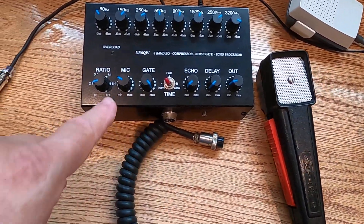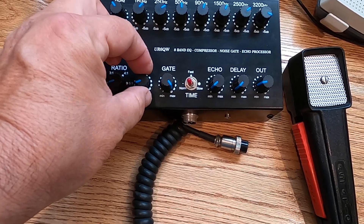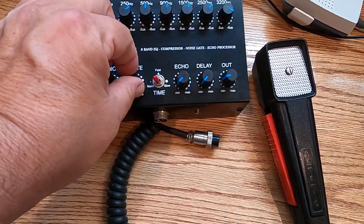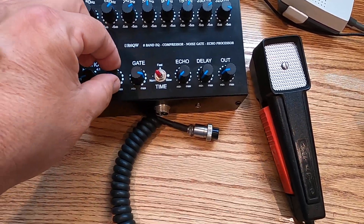Actually, I could turn this mic down and then not run the noise gate, and that usually works pretty good too, but I like messing around with the noise gate. I think it's kind of cool.